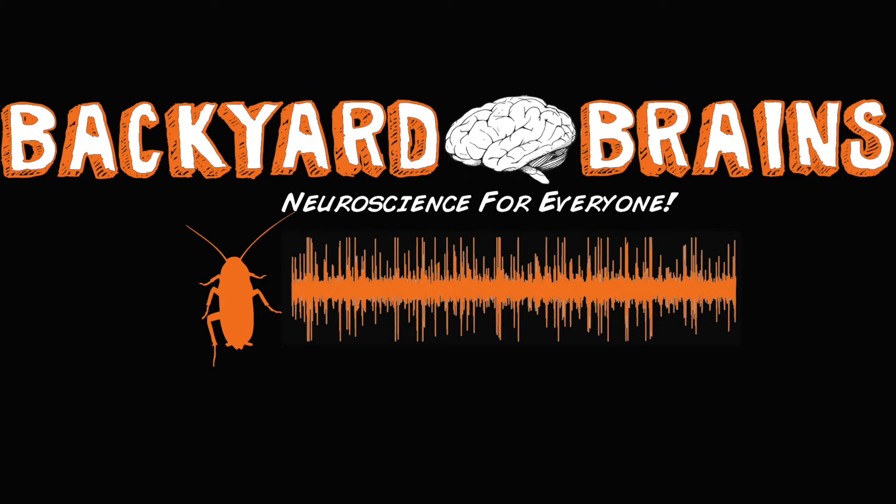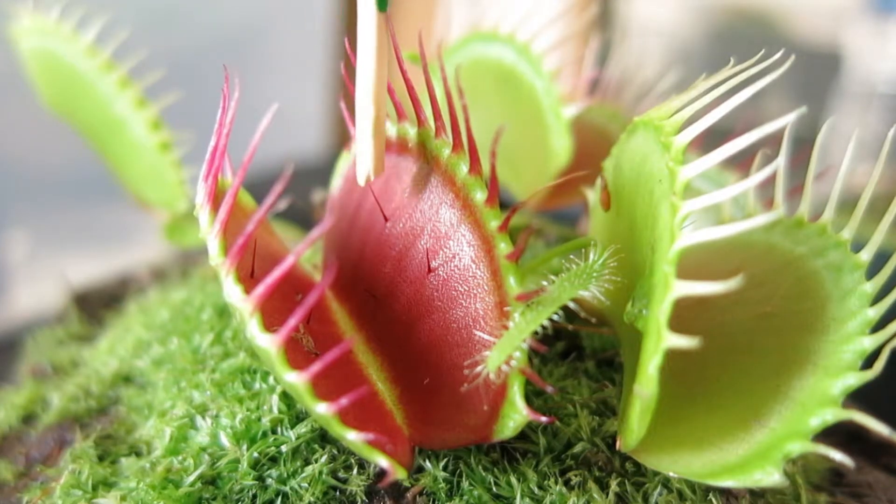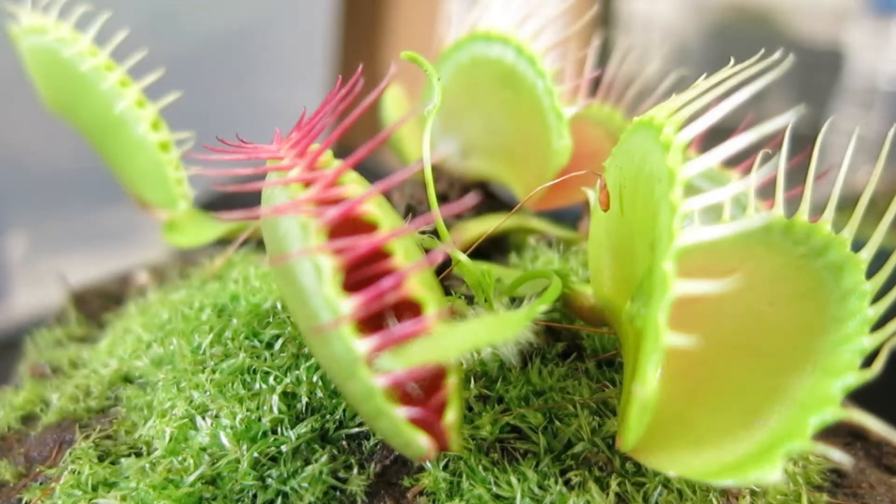Backyard Brains presents the End of Summertime experiment, live on location — action potentials from plants, with help from Dionaea Muscipula, or the Venus Flytrap.